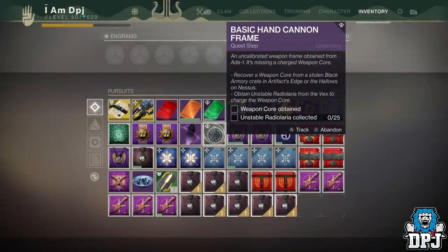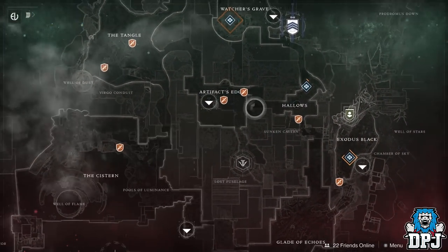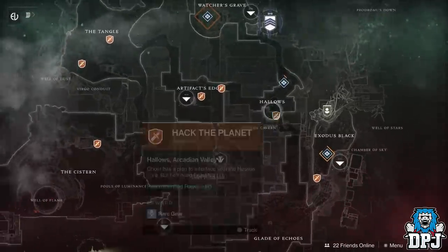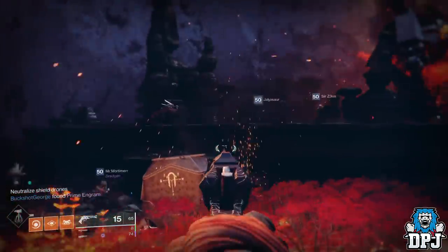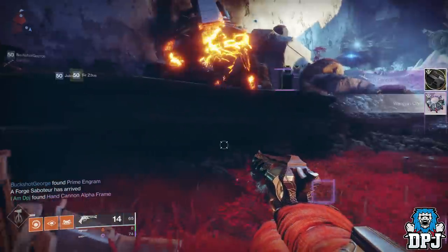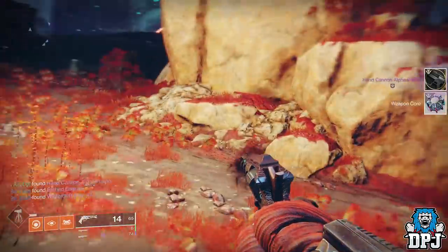Once the schematic is obtained, the first two steps are to get a weapon core and 25 Vex kills, which reward you 25 Unstable Radial Mana. The weapon core needs to come from one of the two forge bosses on Nessus — either the Artifacts Edge area or the Hollows area. Just wait for the forge boss to spawn; you don't have to kill it, just grab it from one of the crates, destroying a drone before you can open it.